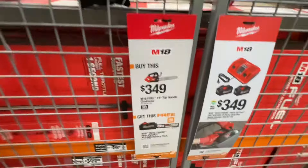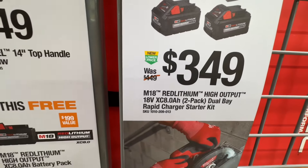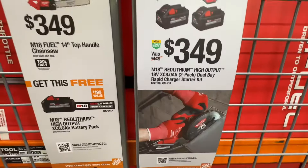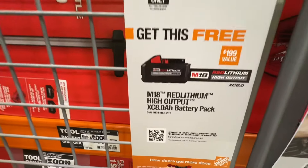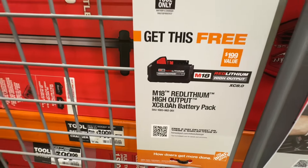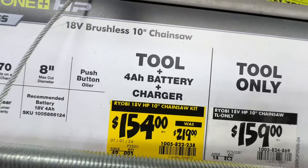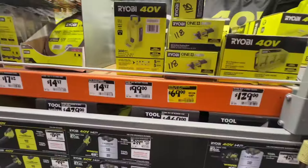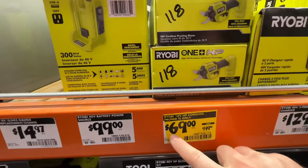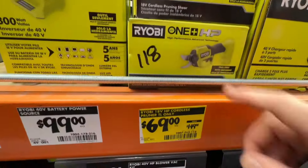Milwaukee cordless OPE deals on the M18 line: $349 gets you the dual-bay rapid charger with two 8 amp-hour batteries. Or buy the M18 Fuel 14-inch top-handle chainsaw and get a free 8 amp-hour battery. From Ryobi, the brushless 18-volt 10-inch chainsaw kit with a 4 amp-hour battery and charger is $154, down from $219. Also, their cordless pruner (tool only) dropped from $149 to $69.